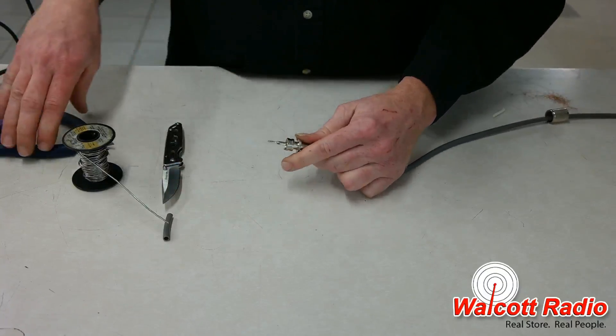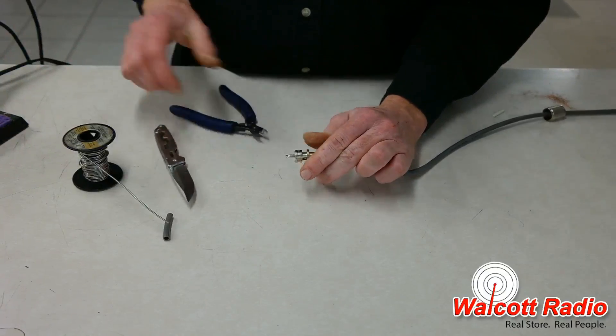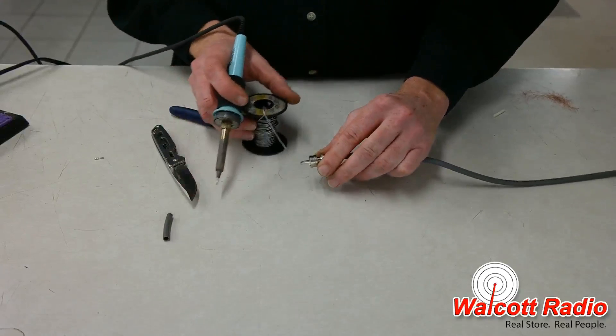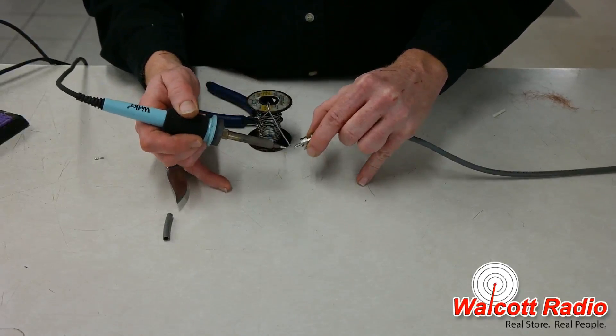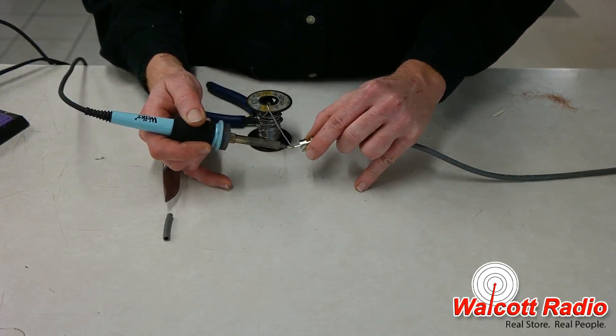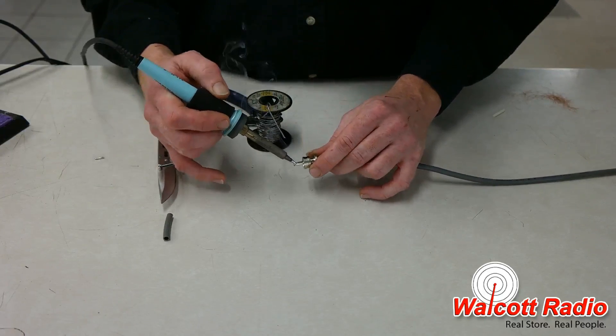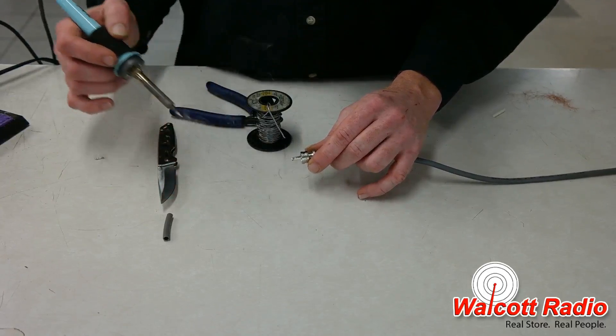Trim the excess conductor wire so that the conductor is flush with the tip of the connector. Solder the center conductor down to the hollow tube in the connector, and make sure that there's enough solder there to fill the opening. You'll want to angle the connection down when soldering so that the solder doesn't flow down into the connector and short it out.